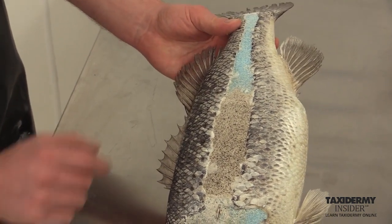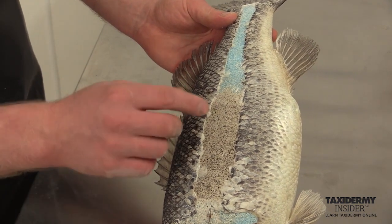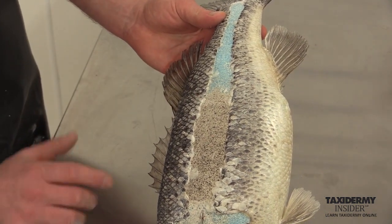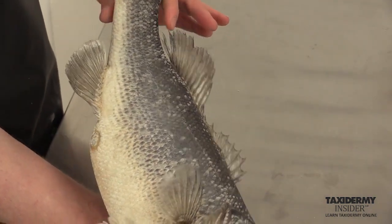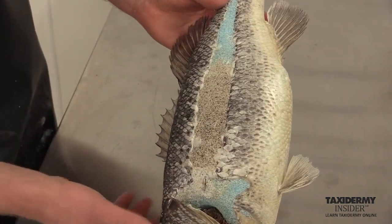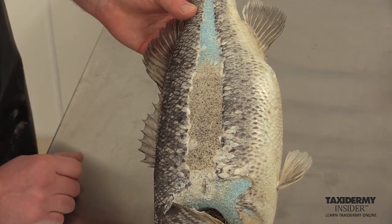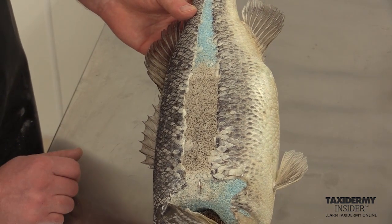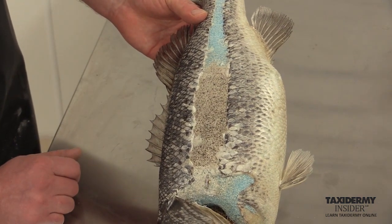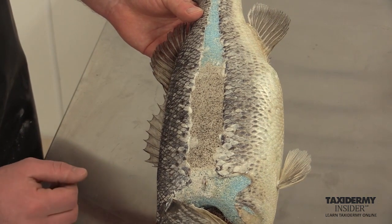We have a very nice seam on this bass. We could have taken the form down a little bit more and had this almost touching, but it wouldn't make the actual bass look as nice and big. I normally recommend having a seam at least this big for customer mounts — it makes the fish look just that much bigger and people never complain about that. If you did want the seam touching, we only would have had to bring the form down a little bit more.